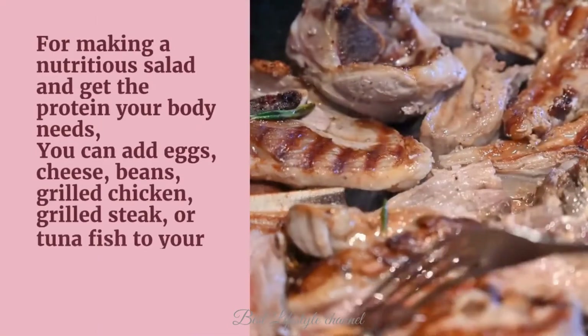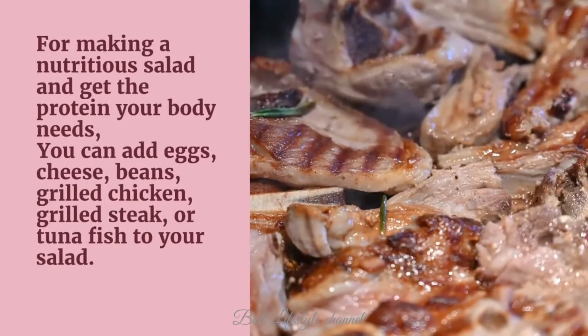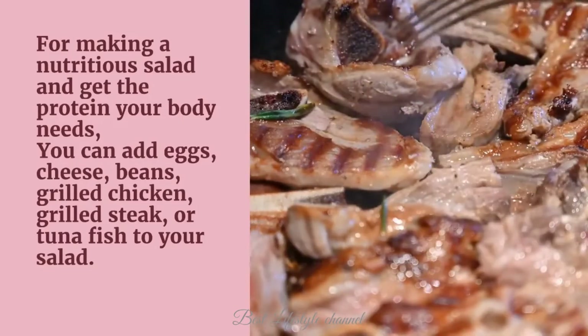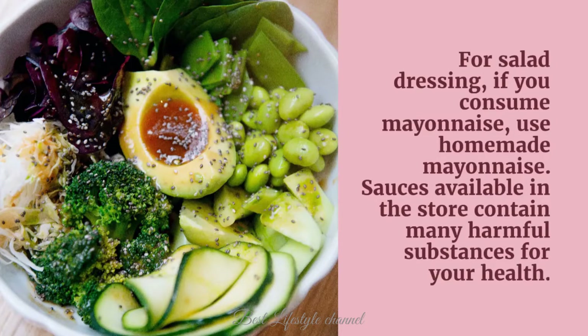For making a nutritious salad and getting the protein your body needs, you can add eggs, cheese, beans, grilled chicken, grilled steak, or tuna fish to your salad. For salad dressing, if you consume mayonnaise, use homemade mayonnaise. Sauces available in the store contain many harmful substances for your health.